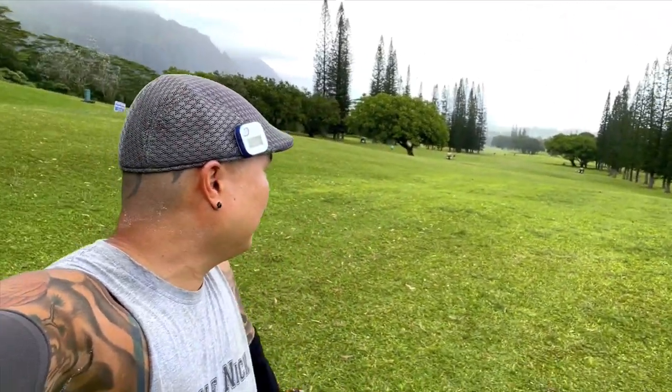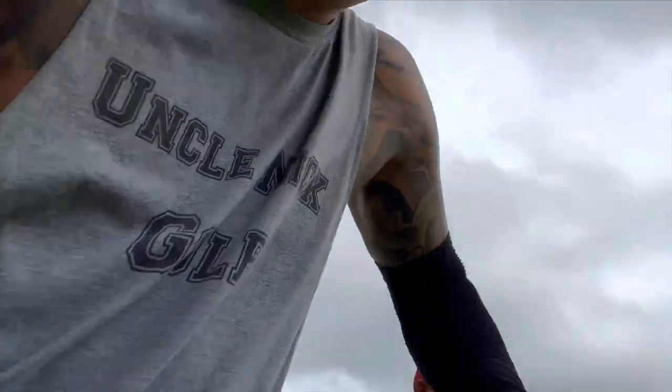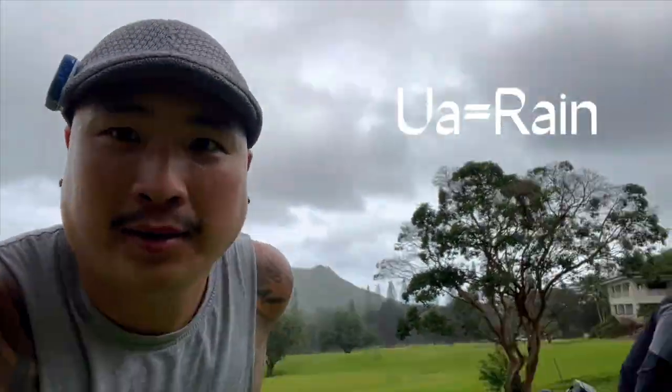No surprise here — we're playing super bad. This course is nice but it's hard. The fairway grass sucks. The ua — rain — just came down unexpectedly. Anyway, like I was saying, we're playing bad for whatever reason.